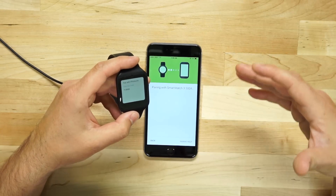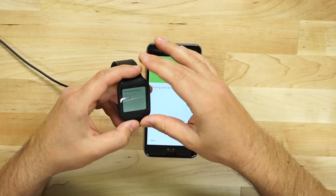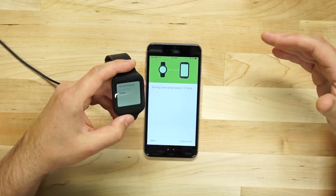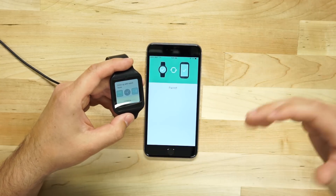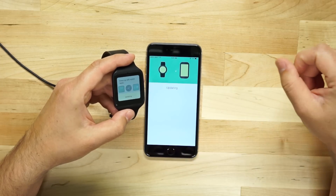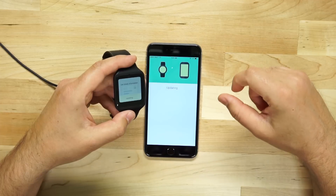Now the features that are available have been kind of in question — what works with this pairing process running an Android watch on an iPhone. It works very much in a similar way to what you can and can't do with a Pebble or with Google Glass — two devices that aren't iOS native but are allowed to run. It's updating with some information and giving us a little tutorial on the watch face while it finishes updating.